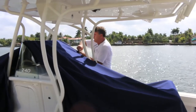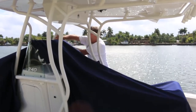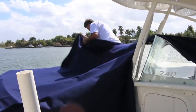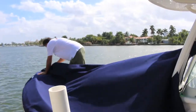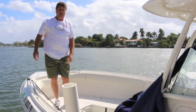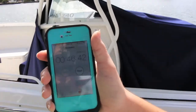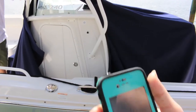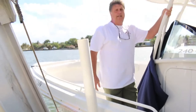There are four zippers in this cover to get it around the T-top. Forty-six seconds — that's how long it took to take this cover off.